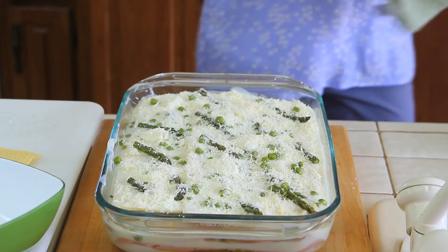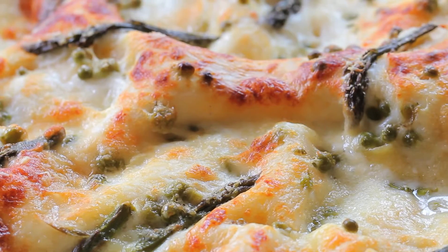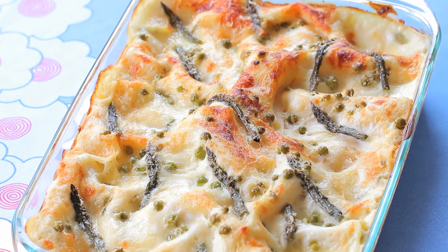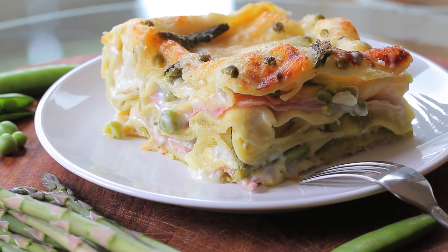The oven is already preheated at 400 degrees. I'm going to place my lasagne in the oven for 40 minutes. The lasagne will cook and the parmesan cheese will form a nice crust on top. Let it cool down for five minutes before serving and your green lasagne will be ready to be enjoyed.